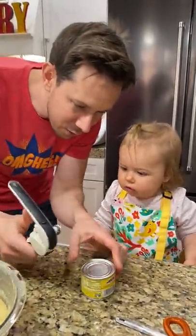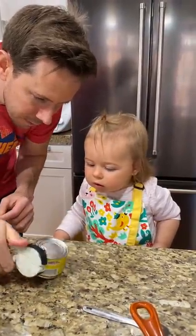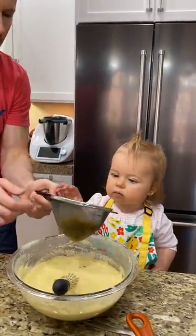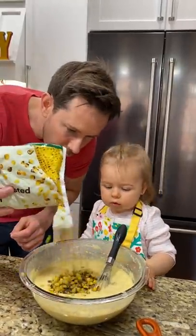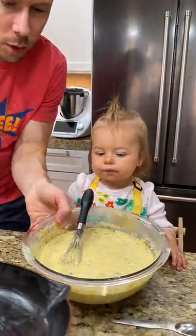Hatched green chilies with Daddy's favorite can opener, the one-handed one. Can you add that in here, Rose? Perfect. And then Daddy's going to shake in some organic fire-roasted corn. Perfect.